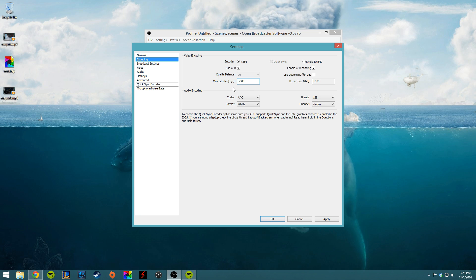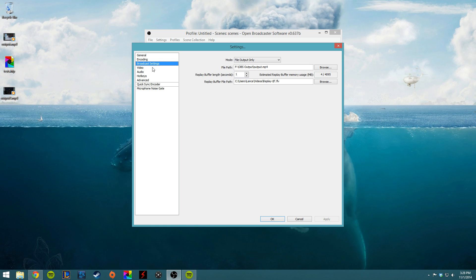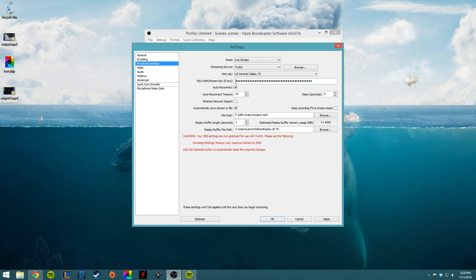There's a max bitrate calculator on openbroadcastsoftware.com where you can calculate this number. Then I would change the audio encoding bitrate down to 96. For Broadcast Settings, go to Live Stream and enter your stream key — we're doing this for Twitch.